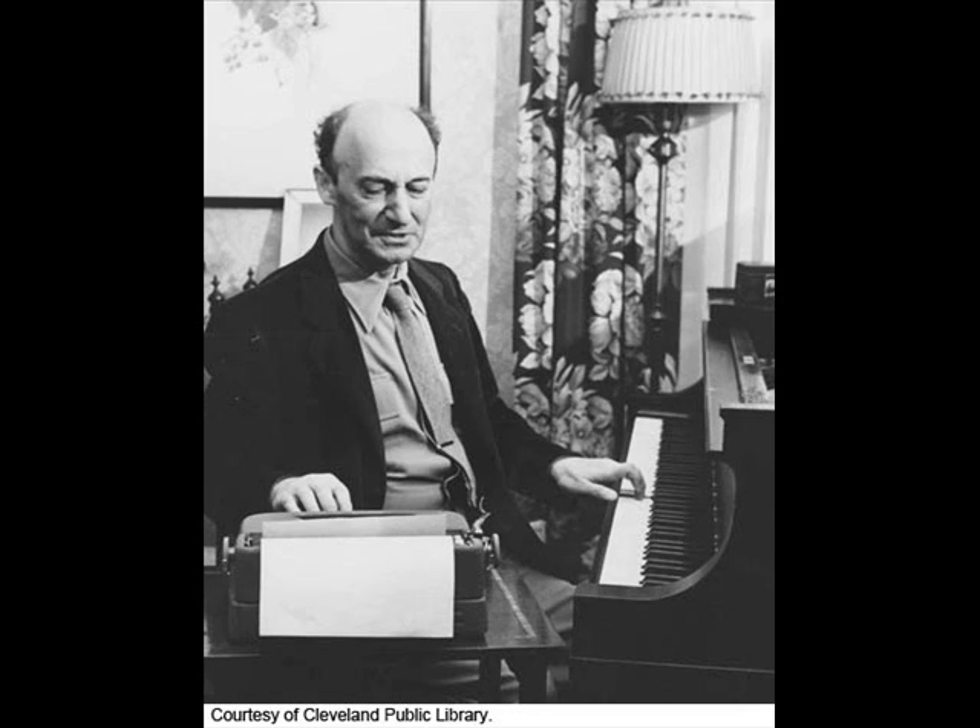E major, E minor, F major, F minor — but no F-sharp major, no F-sharp minor. G major, G minor, no A-flat major, no G-sharp minor. A major, A minor, B-flat major — no B major. So you have nine keys left out in the inventions, but every key is represented in the Well-Tempered Clavier.